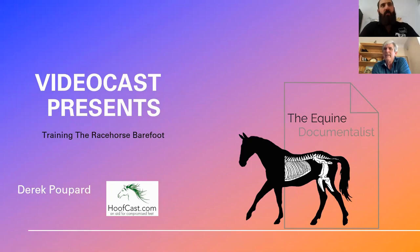Hello everybody, welcome to today's videocast. Like I said in the video, I'm here today with Derek Popard and we're going to be talking about training the racehorse barefoot. We are both farriers, but we both appreciate that the barefoot is a miracle of nature and you're never going to do better than it. But we're not here to compare barefoot to shoes — we're just talking about training the racehorse barefoot and some of the benefits of that.